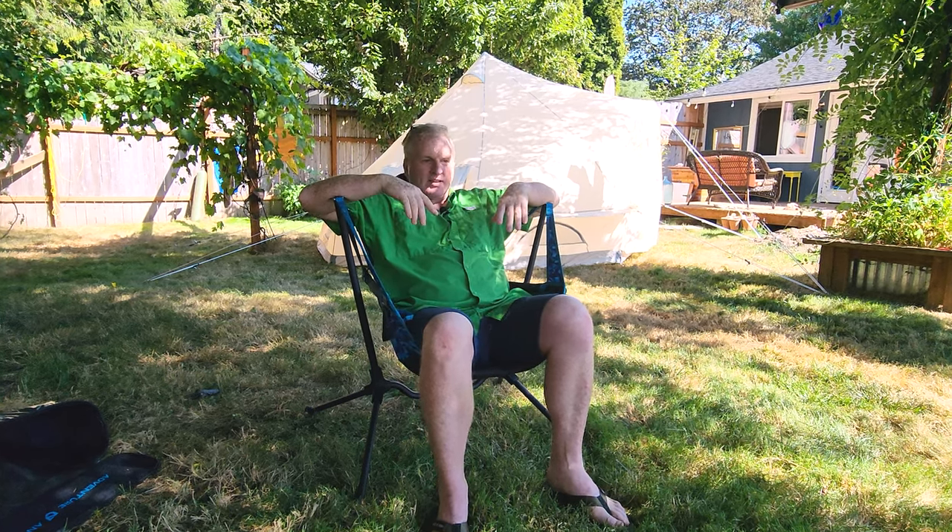I looked at these a long time ago when they first came out, loved them, but they were way too expensive in my opinion. They want suggested retail like $250 for one of these chairs. So I waited, and then at one of the REI annual sales they had it for $160, and then I had another 20% on top of that — that's when I bought it, and I thought they were actually a really good deal.